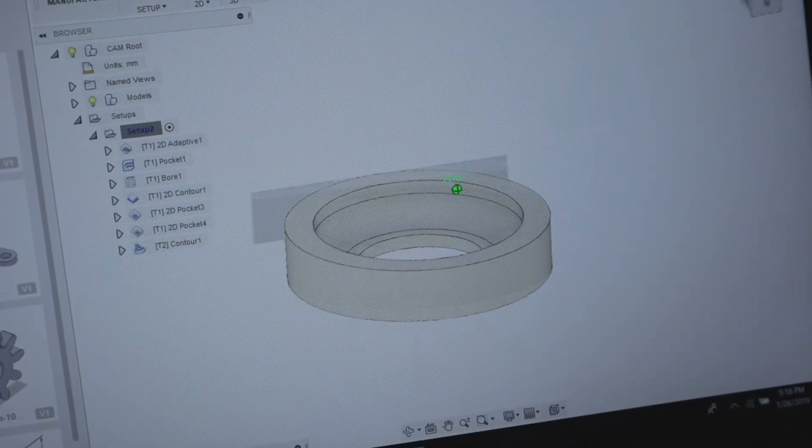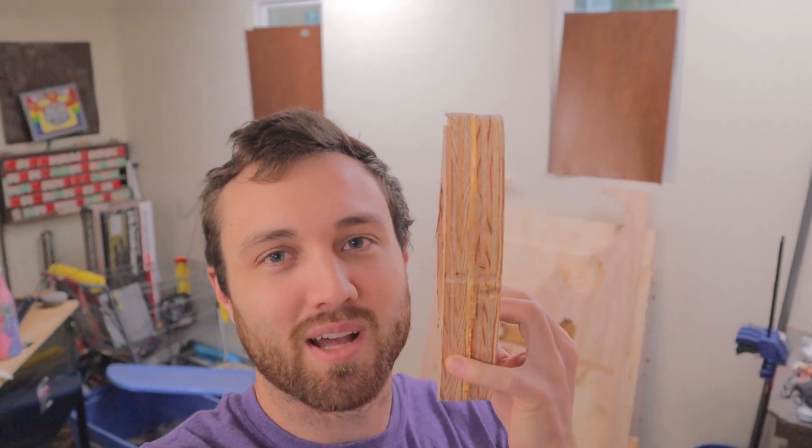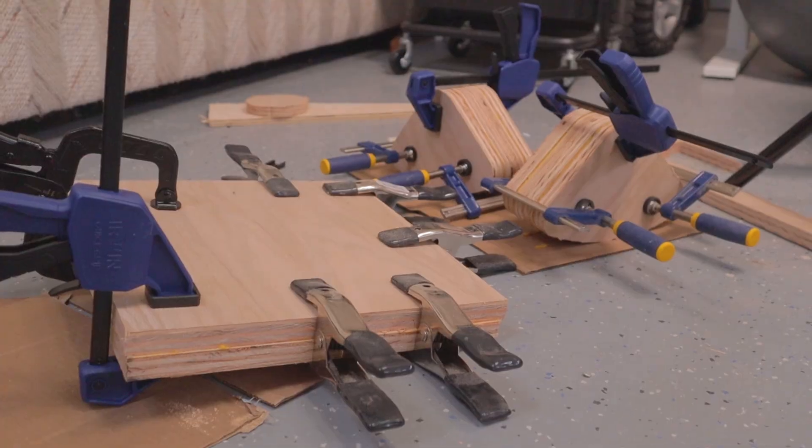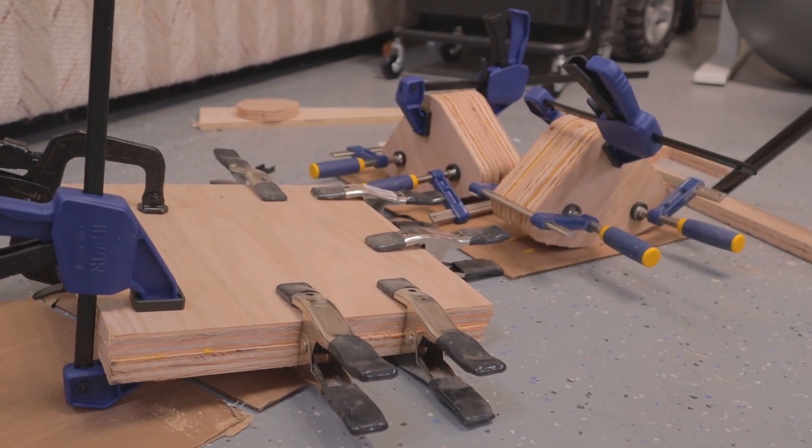Okay, now let's cut out the other half of the bearing four times. We didn't have any plywood thick enough, so we used the cutouts from the main project to create a bigger stock of material.